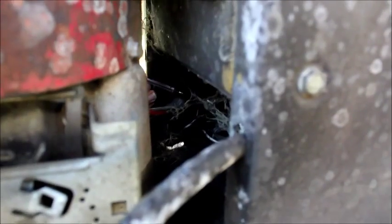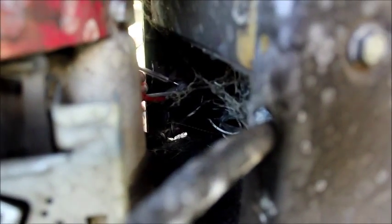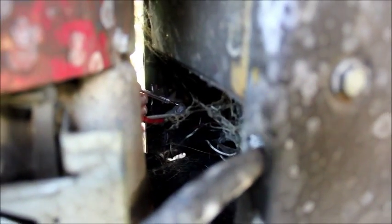Now we're going to check the starter solenoid to see if that's the problem. This lead here goes from the solenoid to the starter, so if we turn the key it should light up and show that we got power — and there is no power going to that when we turn the key.